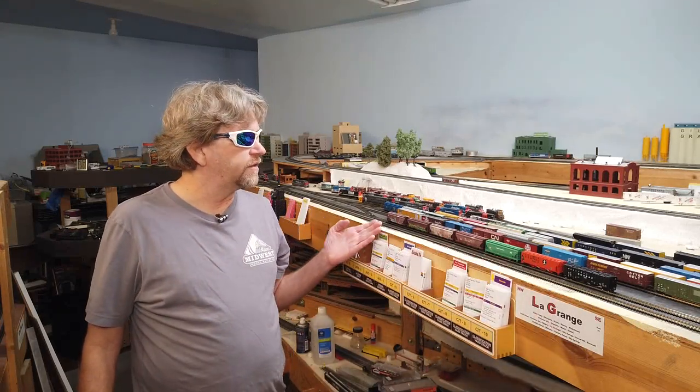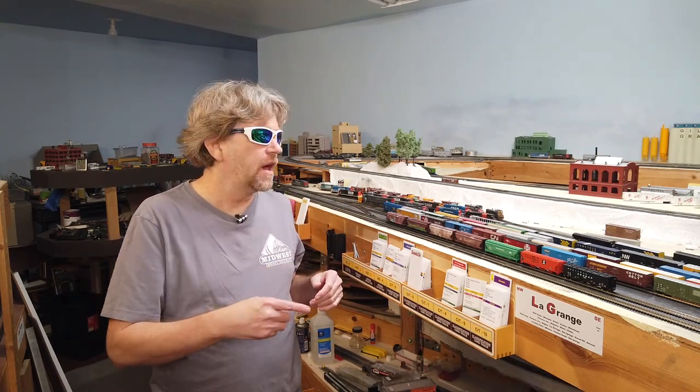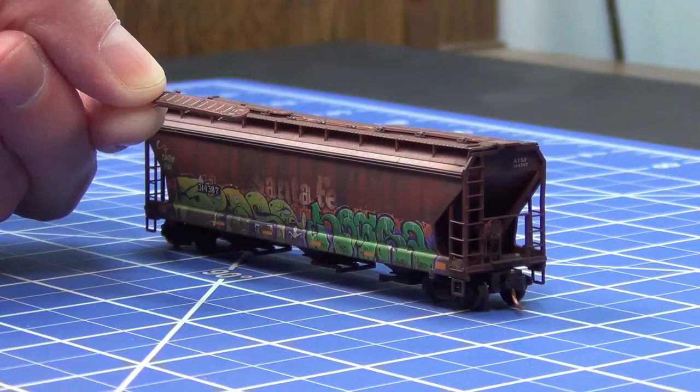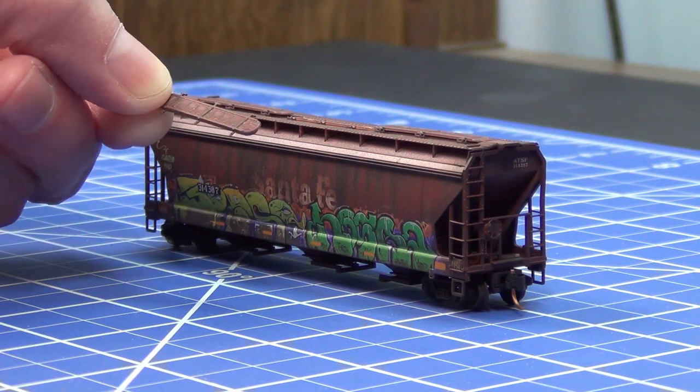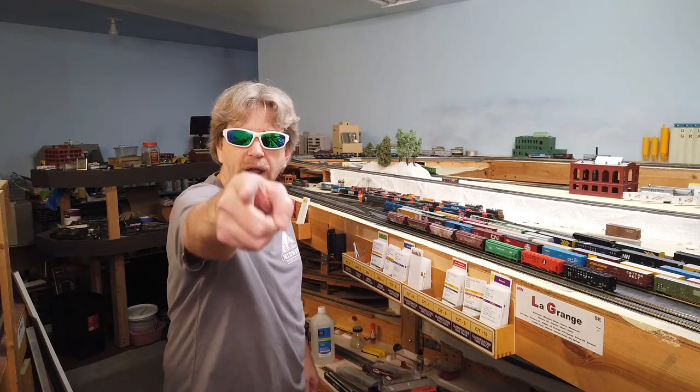Sitting right in front of us I have this gorgeous lineup of model train cars ready to be unboxed. They are unboxed — this is post the unboxing. During the unboxing I came across an issue with this car in particular: it had a section of applied detail part broken off. It's not that big of a deal to repair, nothing to worry about. As bonus content at the end of this video I'll show you what I did to fix and repair and get this car back into service on the layout. So let's get that unboxing video started right now.